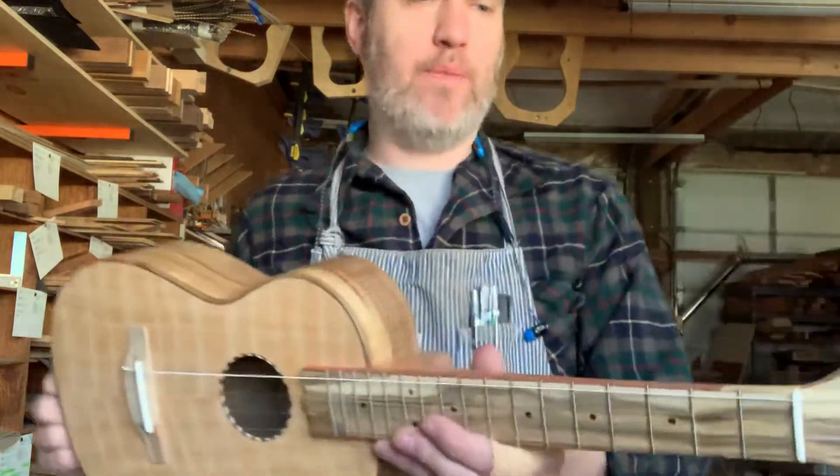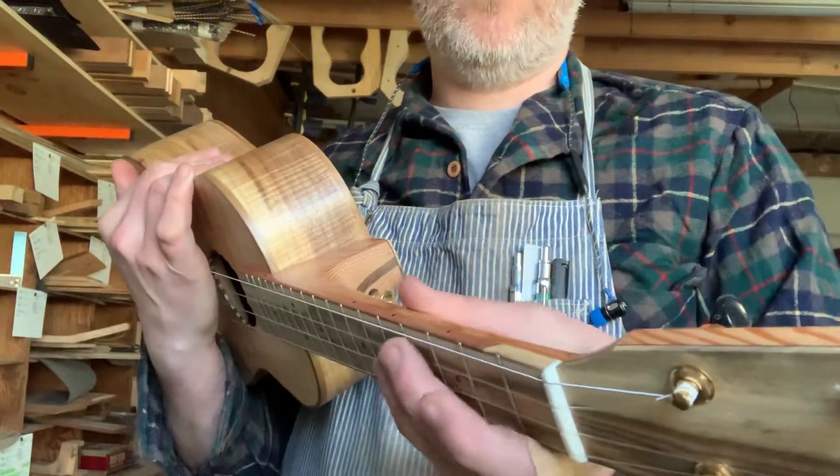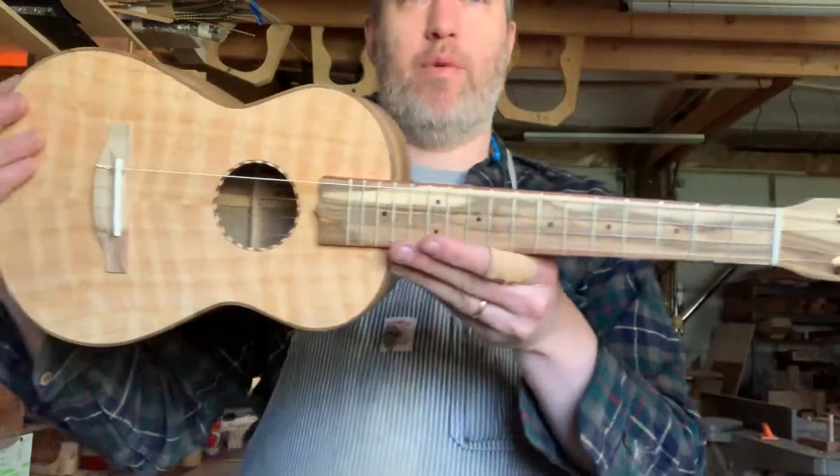Obviously I know it's strong enough, but I'll be curious long term what the texture of the neck is like with these oak dowels in it. Hopefully I can find one of you who wants to do that long term experiment with me.